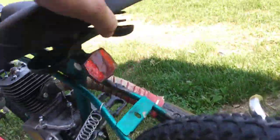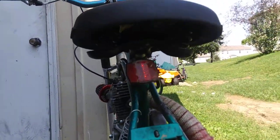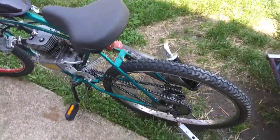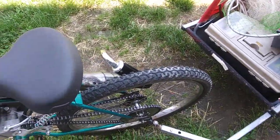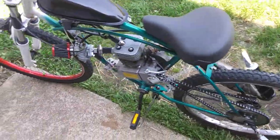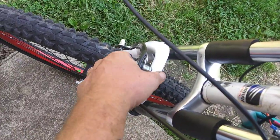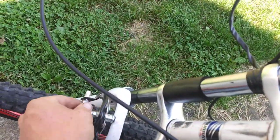I do have to get another seat — this one's all bent on the back. I have another seat in my pile over here somewhere, kind of like a Cloud Nine seat, and I'm going to put it on there. Other than that the bike should be ready to go. I'm going to try to get my aluminum seat brakes on the front.